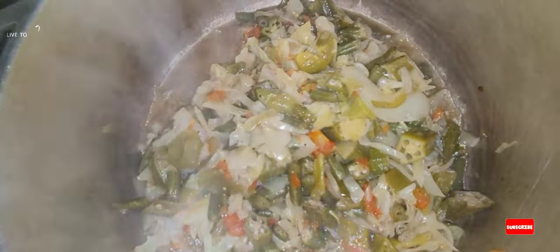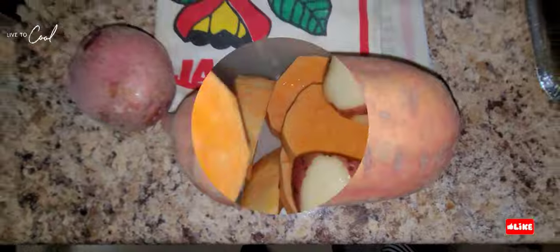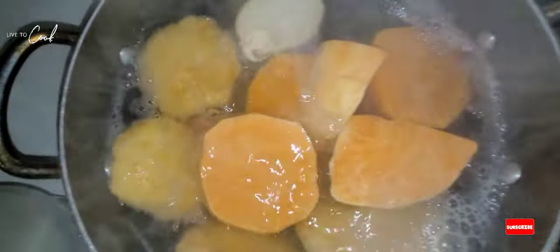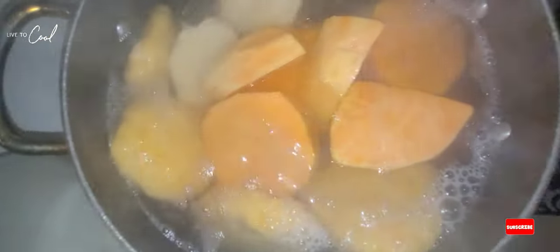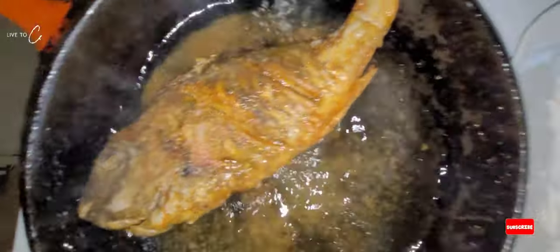Make sure you subscribe, like, and share, and don't forget to tell a friend to tell a friend to come over and check out Junius Cooking Network. Our sweet potato is going into the pot just like that — easy cooking one two three. Our fish has been marinating in the fridge for about two to three hours now — time to fry it up, lightly floured, and then we're gonna put it in and let it cook.